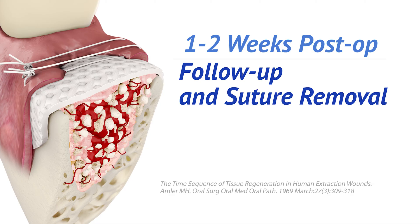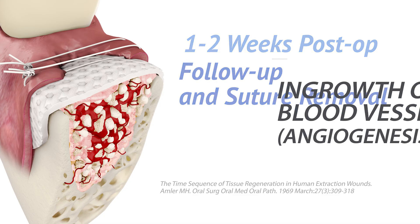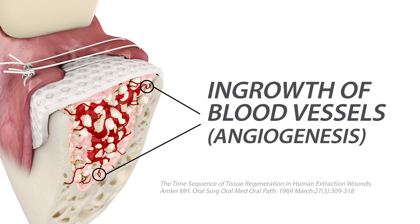In the first week, the fibrin clot is gradually replaced with granulation tissue, a transitional type of connective tissue. The tissue becomes more fibrous as the presence of inflammatory cells decreases and more collagen is produced by fibroblasts. In-growth of blood vessels, also known as angiogenesis, from the surrounding bone into the tissue and graft is seen. Epithelial downgrowth into the socket is prevented by the D-PTFE membrane.